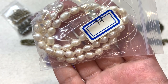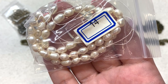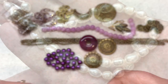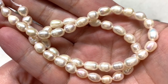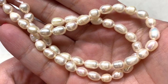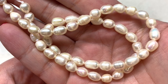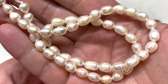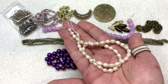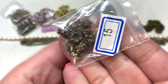Bag number fourteen has a 14-inch strand of approximately 6 to 8 millimeter freshwater pearl rice beads. You just can't go wrong with a nice long strand of freshwater pearls — so versatile. I love how they're suggesting mixing this natural pearl tone with the different shades of purple and antique bronze. Look at how beautifully all of that comes together — I'm absolutely loving this palette.